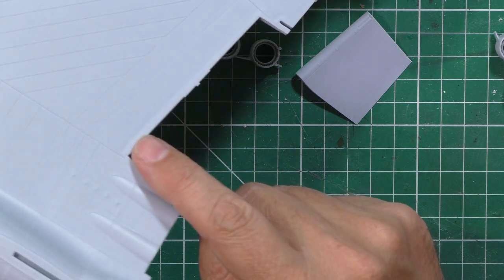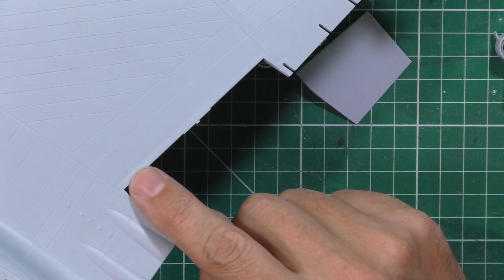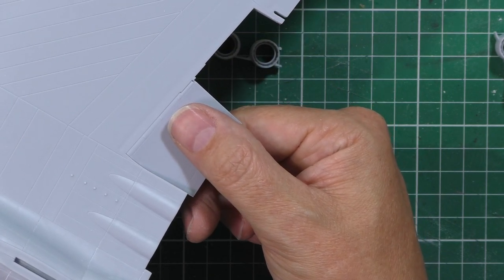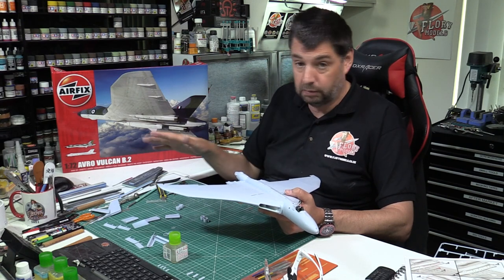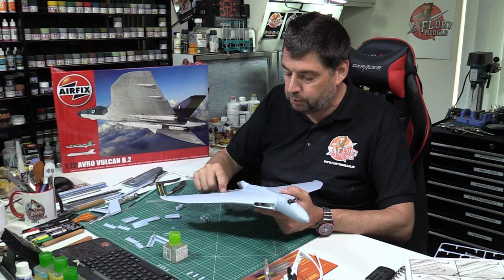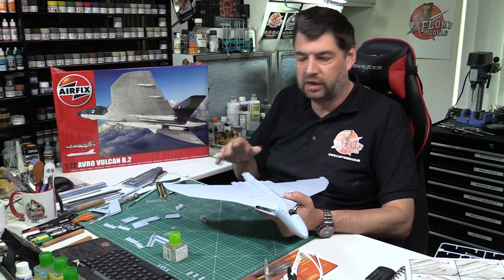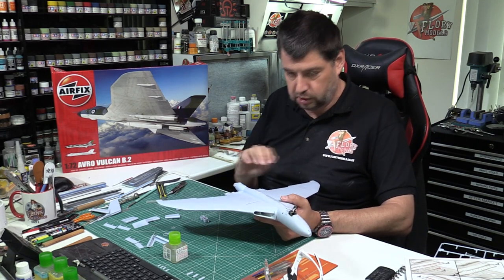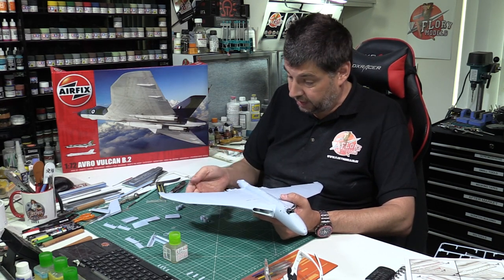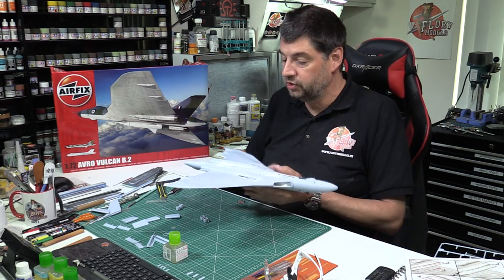The flaps are two halves that come together and get put in. You can probably see a slight sink mark running along here. There are two types of sink marks - the one that looks a little bit like stressed skin that we can get away with, and the one that looks like an absolute sink mark. This one I honestly think we could probably get away with it looking like a little bit of stressed skin. It's on that borderline - it's quite noticeable but I'll revisit it in primer. If it looks like a blatant sink mark, we'll use some Mr. Surfacer 500 and blend it in.